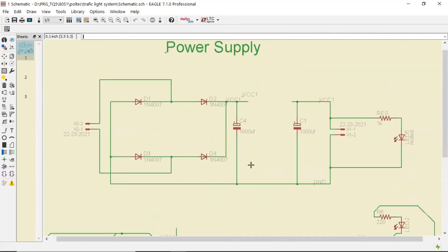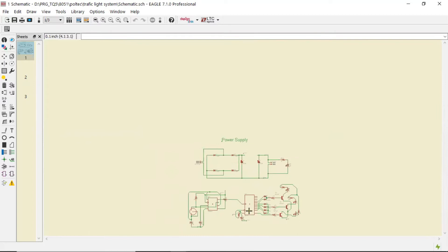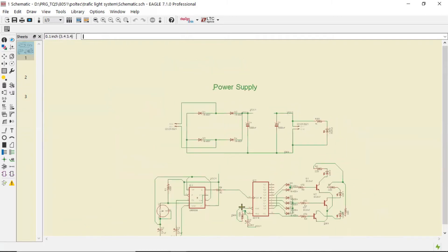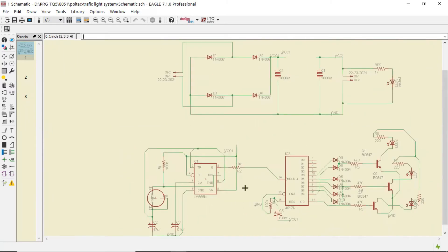This is the power supply section. We are not directly using a 9 volt or 5 volt power supply; instead, we are using a separate power supply from a transformer. 230 volt AC is applied to the transformer, then to the rectifier, and then the filter circuit filters out that output which is then applied to the complete circuit comprising the 555 timer and 4017 counter IC.